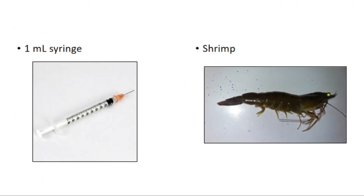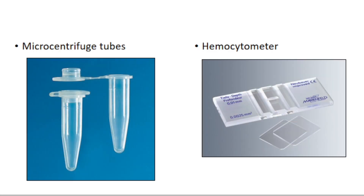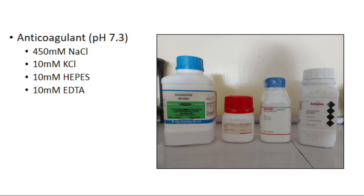In hemolymph extraction and total hemocyte count determination, we need the following materials: a 26-gauge 1 mL syringe, shrimp, microcentrifuge tube, hemocytometer, and anticoagulant containing 450 mL sodium chloride, 10 mL potassium chloride, 10 mL HEPES, and 10 mL EDTA adjusted to pH 7.3.